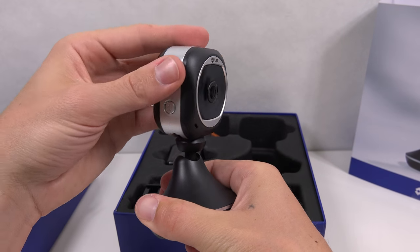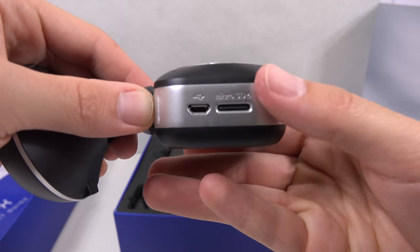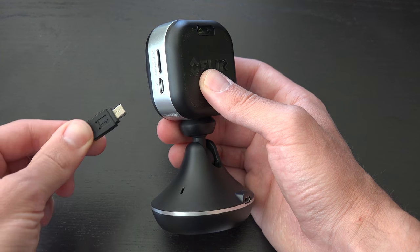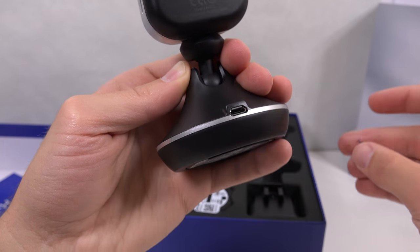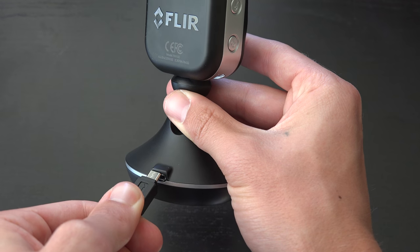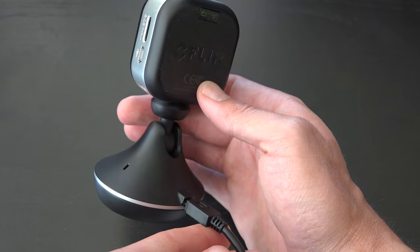The indoor stand is sturdy and easy to pivot and angle the camera in most directions. There are two micro USB ports — one to charge the camera's internal battery, and another to charge the battery inside the stand. Battery life on the camera is about 2 hours, and the base adds another 2 hours, doubling to 4 hours coupled together. Great idea!